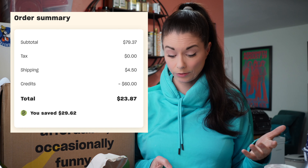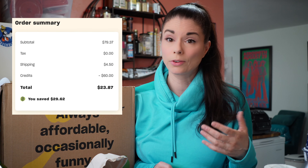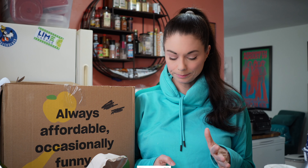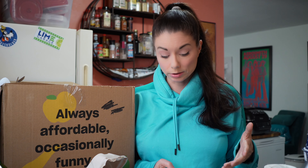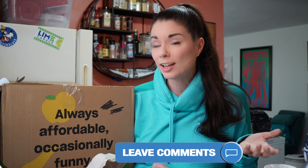The shipping was $4.50. Thanks to some of you, I had $60 in credit, so thank you for using my code — I appreciate that. My total was $23.87. That's a good deal. I feel like even if I hadn't had that credit, it would have been $83.87, and that still would have been a pretty good deal for all of this. Misfits says that's a savings of $28.22. But what do you think — is that a good deal? Do you feel like I saved that much money?